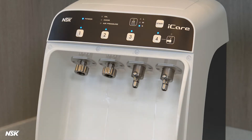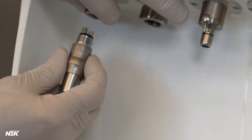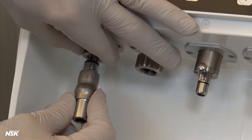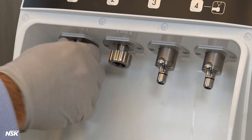Open the front door. Adapters are available for all the major brands of high and low-speed air-drivens to work with your Eye Care. Here, we connect an NSK adapter to port number one and leave port number two for a non-coupler or a direct connect high-speed. Always make sure connections are tight and secure.